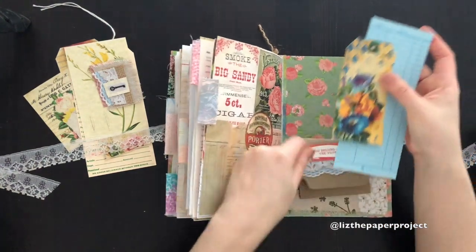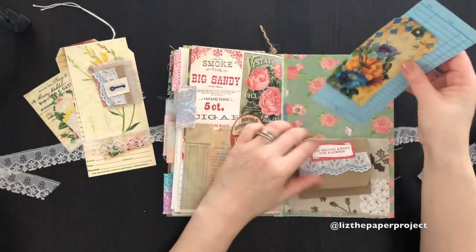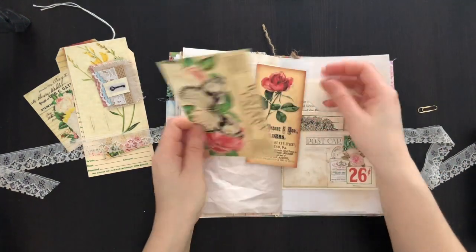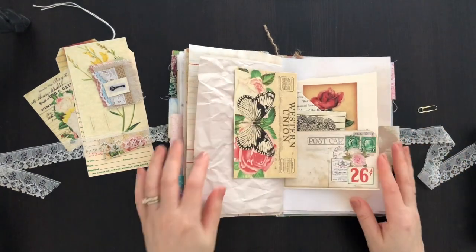And then this is a tag, and then a Jaina Scraps tag as well. I'll put all the links below to everything I've used. Thank you for joining me today, and if you're interested in purchasing, please check out my shop — I'll have everything listed there. Thank you for stopping by.